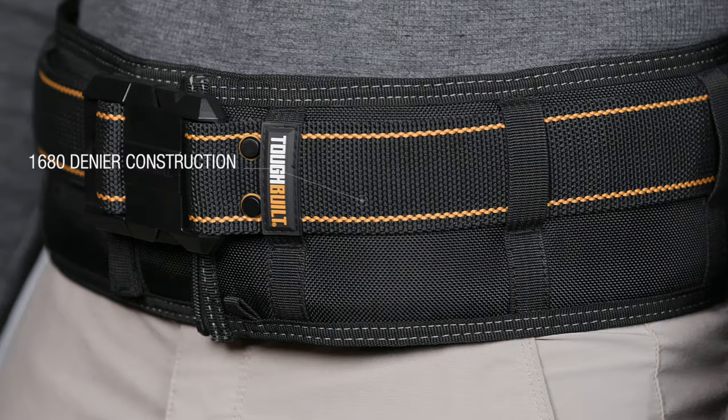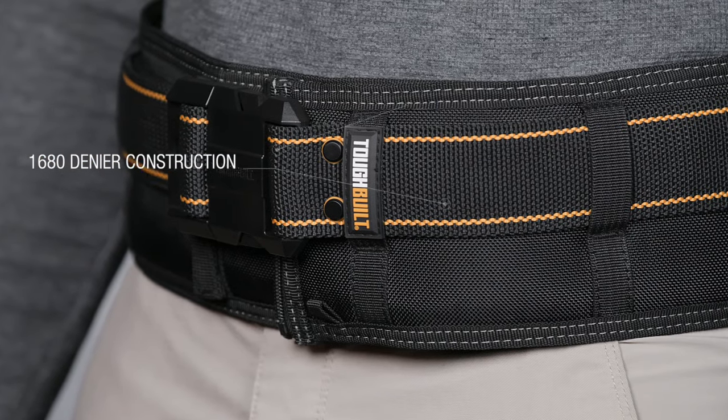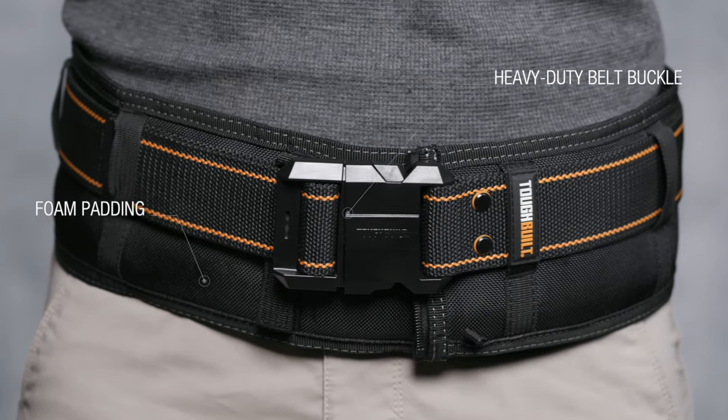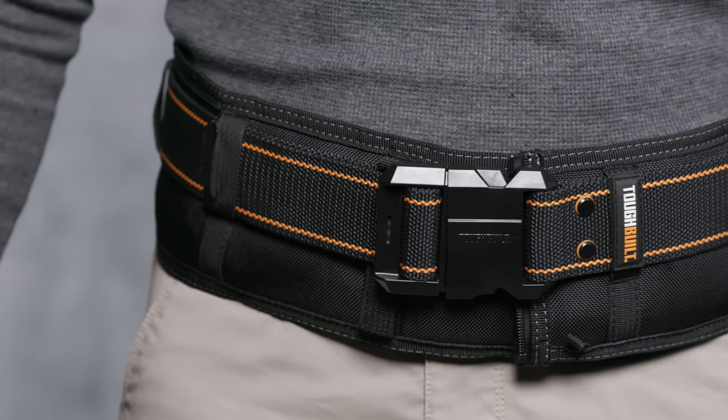Combining multi-layer 1680 denier construction, rivet reinforced stress points, a heavy-duty belt buckle, and thick, comfortable foam padding creates the highest quality, most comfortable belt on the market.